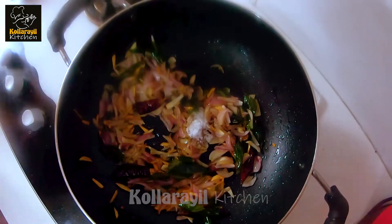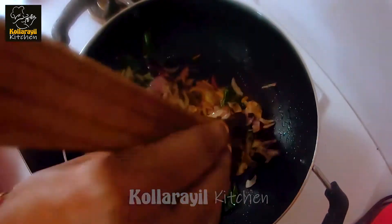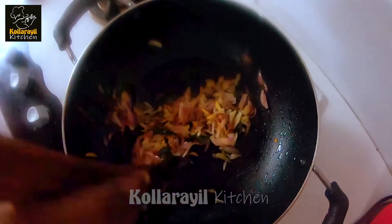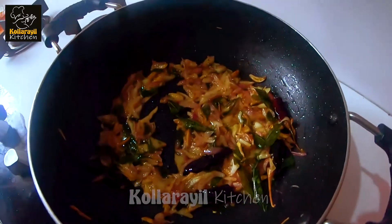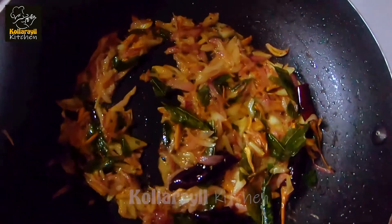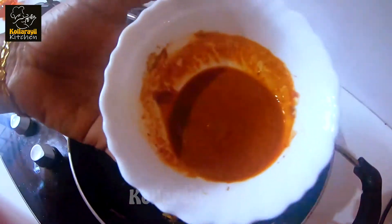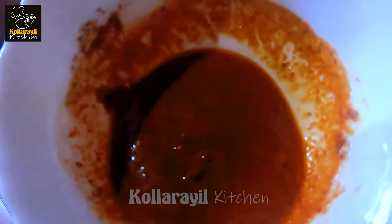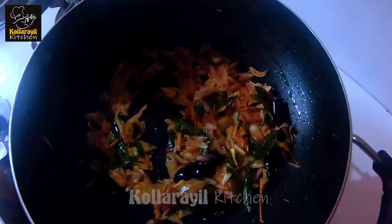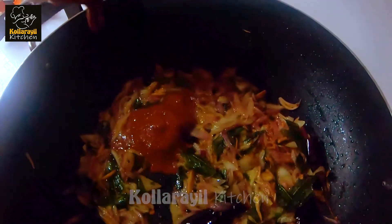We have a bowl and will put a masala paste in it — 1 teaspoon of Kashmiri chili powder and 1 teaspoon of garam masala. We will mix it in the pan.